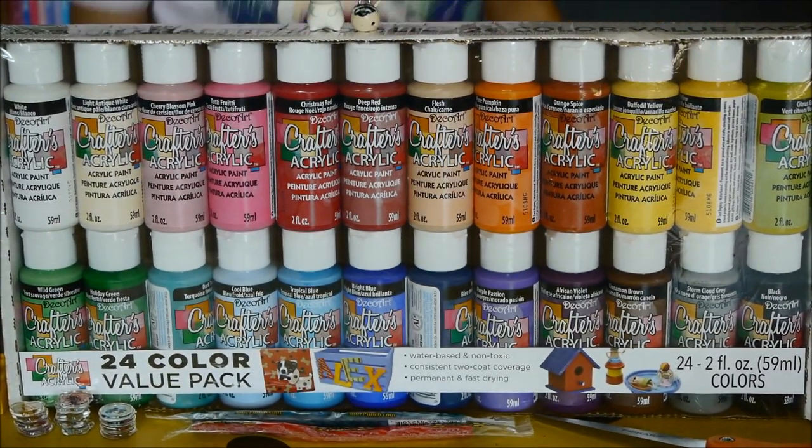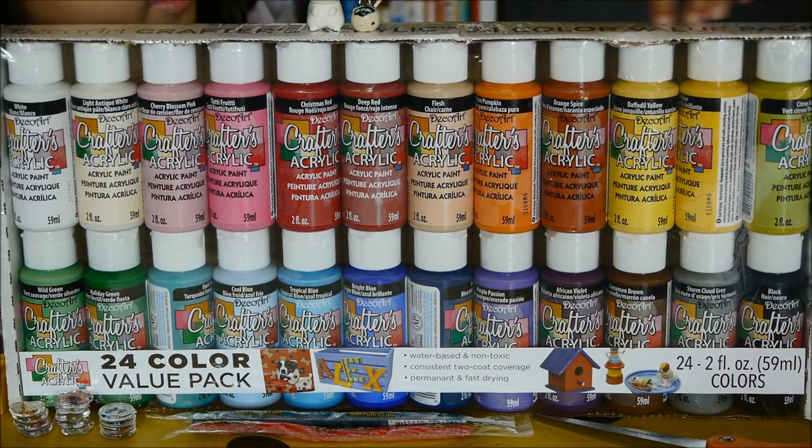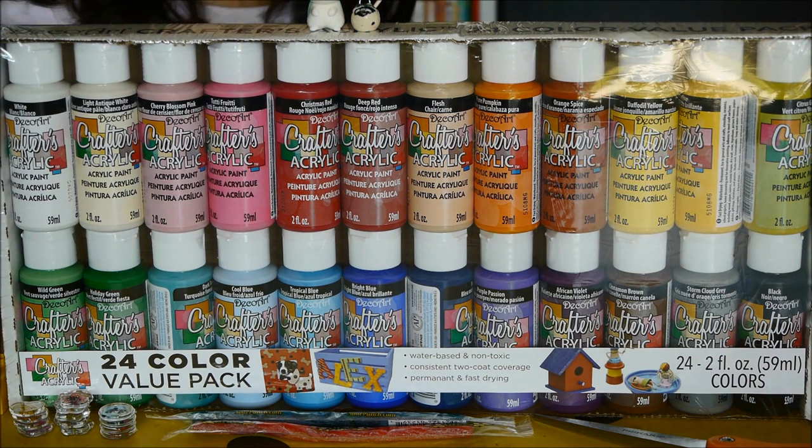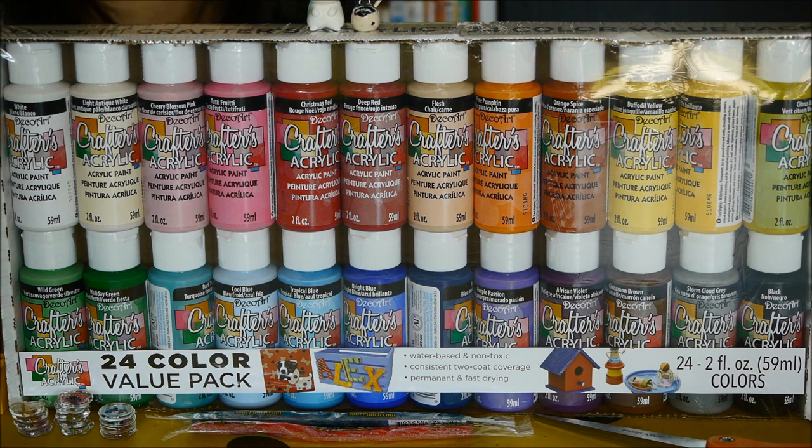Hi guys, today I'll be opening this paint set. These are 24 paints and I will be opening it. First I'll be showing you the colors because you might not know what the first color is.